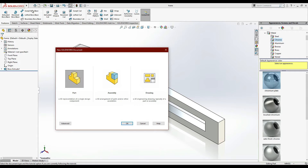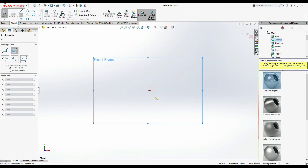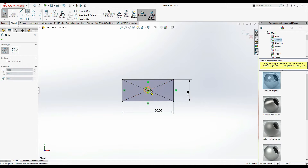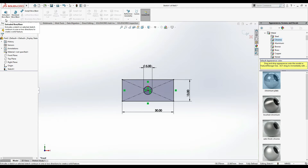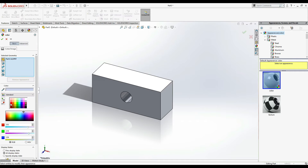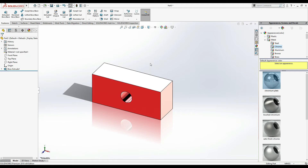Now go to File > New. We have to draw the next part, which is the slider. Again from Front Plane, Sketch - it's simple: make a rectangle, Smart Dimension - this one is 13 mm and this one is 30 mm. Make a circle here and it is 5 mm diameter. Simply extrude it up to 10 mm. Give it a color - I'm going to give it red. Select some material: chrome same, then this color. Ctrl+S and save it as 'Slider'.